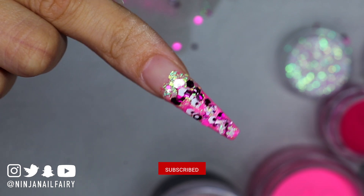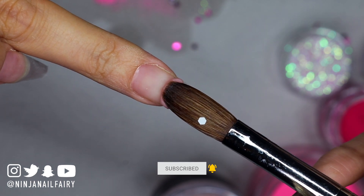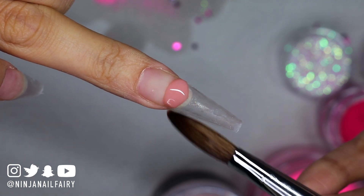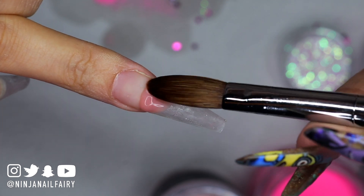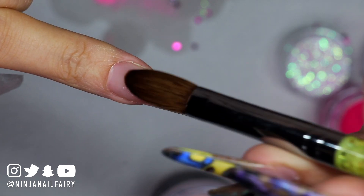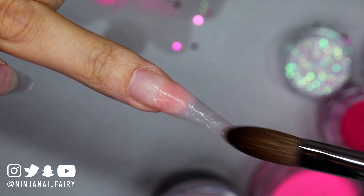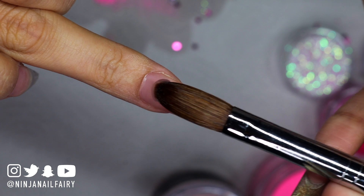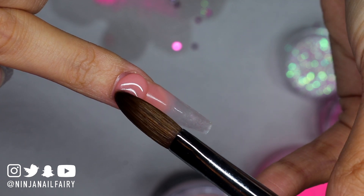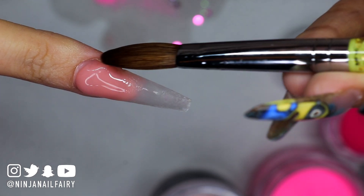Don't forget to subscribe if you haven't already, and turn on the notification bell so you'll be notified as soon as I upload. Moving on to the next nail — I'm using Toasted Rose, which is a nice cover powder in a warm nude pink color. I'm placing it right at the free edge area to conceal the natural nail that has grown underneath, then blending it up and down the nail. After I finish with that bead, I come in with a cuticle area bead, placing it on the nail, pushing it up, and blending it down.